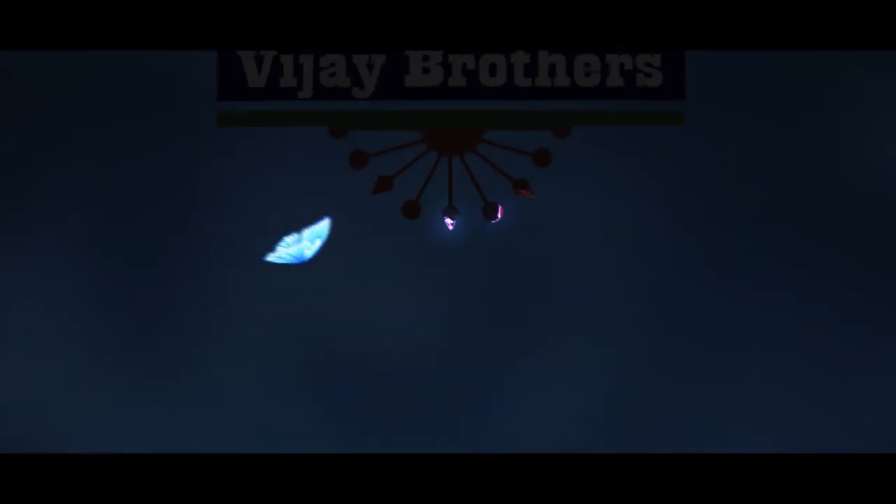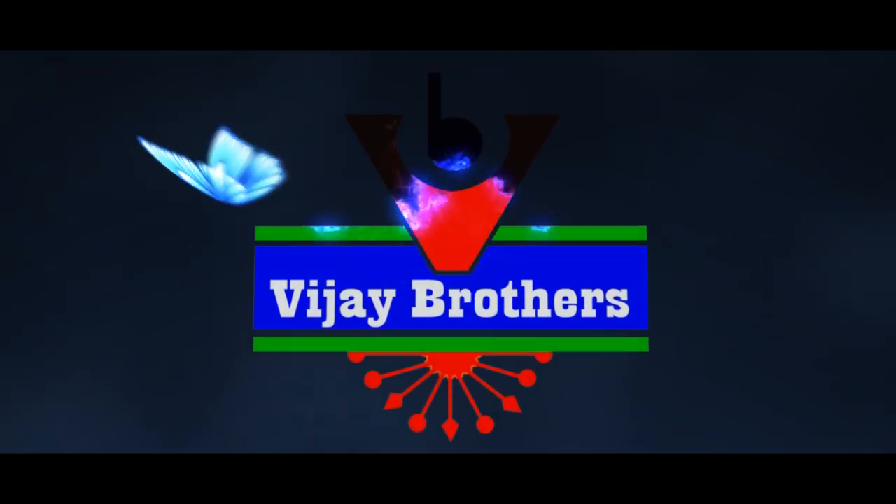Hi viewers! Welcome to Vijay Brothers! In this episode, we are going to show the latest designer collection of Banaras sarees.